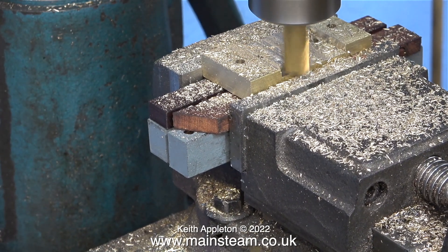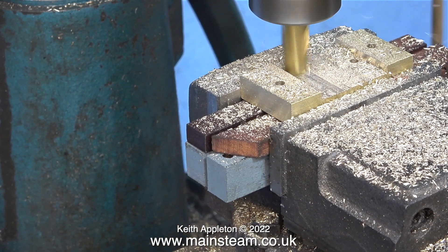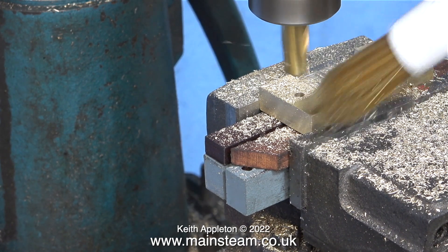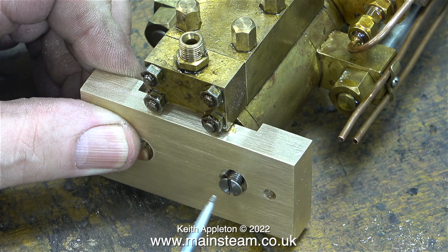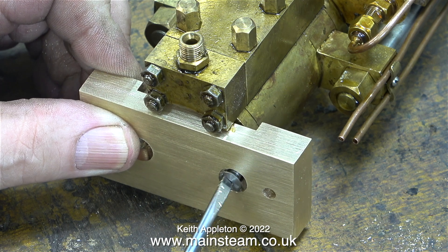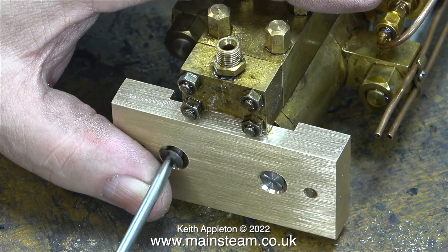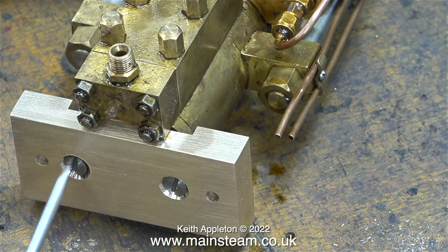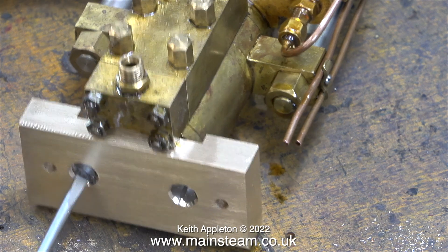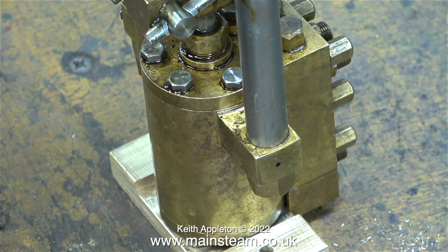Once I cut the piece of brass to the correct length and went back and did each side right up to the line, that's it for the milling in this episode. Some viewers may be wondering why I bothered doing all that milling - the answer is I wanted it to look like something other than a slab of brass, and because the footstep is not that strong, any weight reduction is a good thing. I deeply countersunk the two holes underneath and here I'm fitting a couple of countersunk 2BA bolts - I am aware that my screwdriver is far too small, but the correct size one is down in the house.